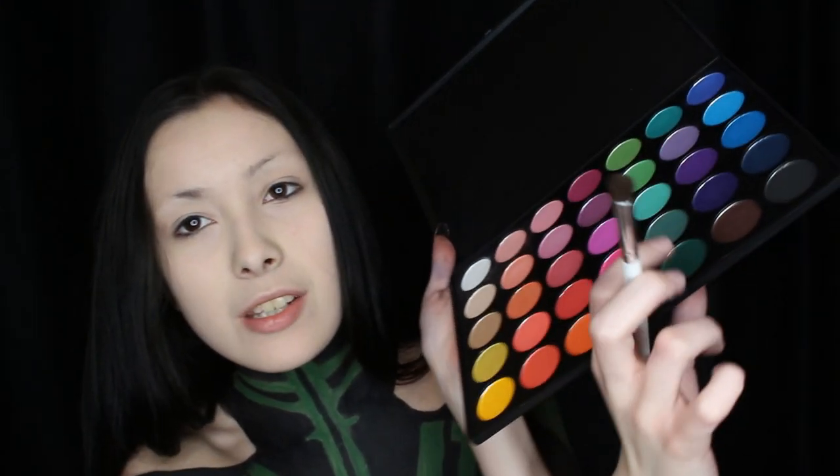Okay, so I kind of reset the black parts with black eyeshadow already. I just used Urban Decay's Blackout eyeshadow. Next, I'm using this Morphe palette — I don't remember what number this one is, but it has a bunch of different colors. I ordered this because I lost a similar palette. So I'm using this dark green down here with a little brush, and I'm resetting the green with that green eyeshadow.